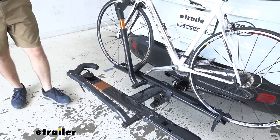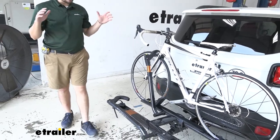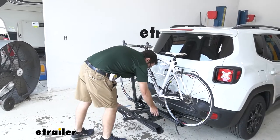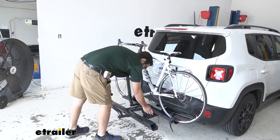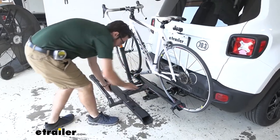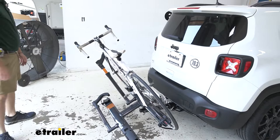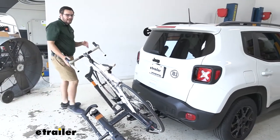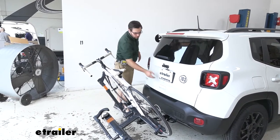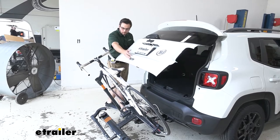One awesome thing about the Sherpa is that it can actually tilt away while your bikes are on there — that's a huge advantage over a lot of its competitors on the market. To tilt it away, you just come right up, pull that lever, and simply tilt it down and away. With a second bike on there it can be a little hard to reach. On our short hitch we are almost making contact, but luckily we're okay. If you find yourself parking on a hill, that is something to watch.